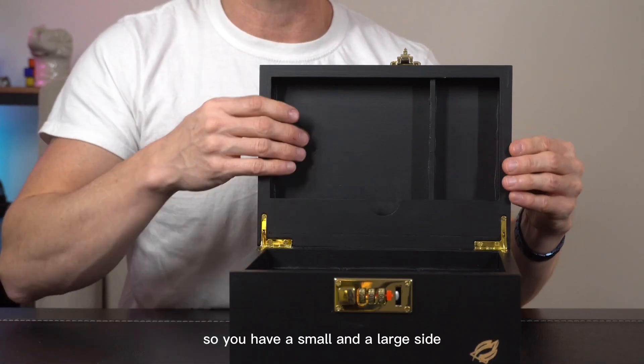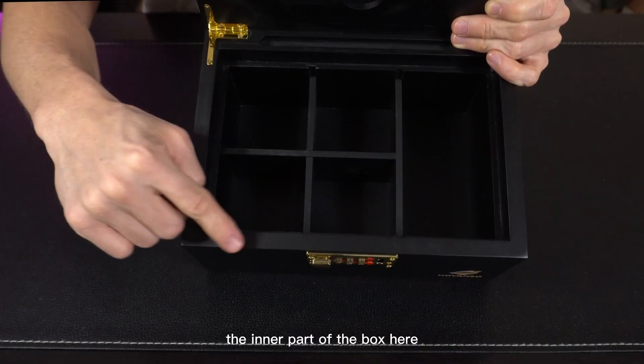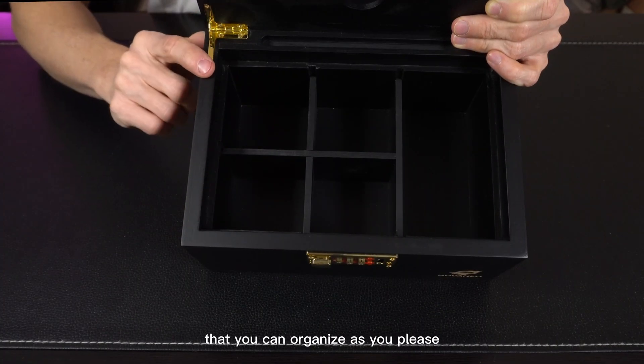The lid has storage built in, so you have a small and a large side to put whatever you want in these little pockets. The inner part of the box has five different areas that you can organize as you please.